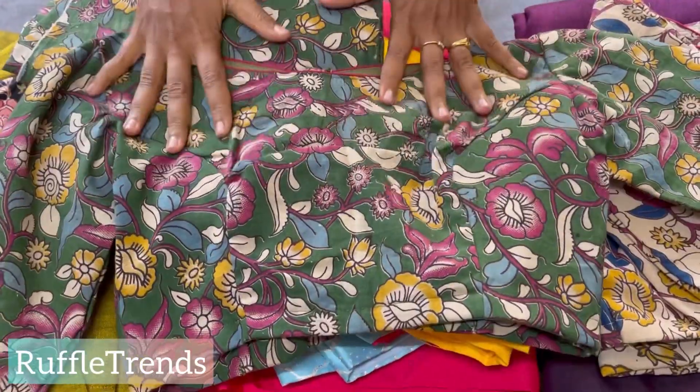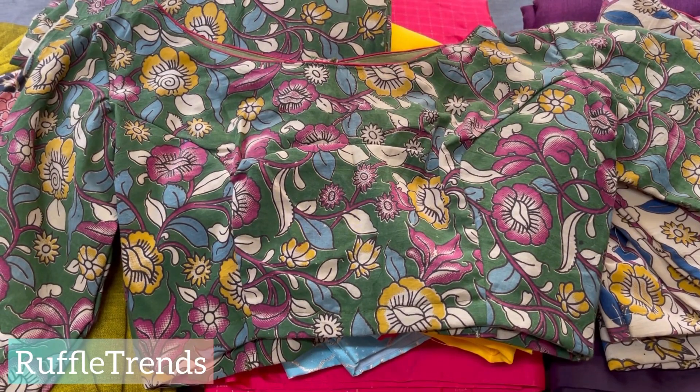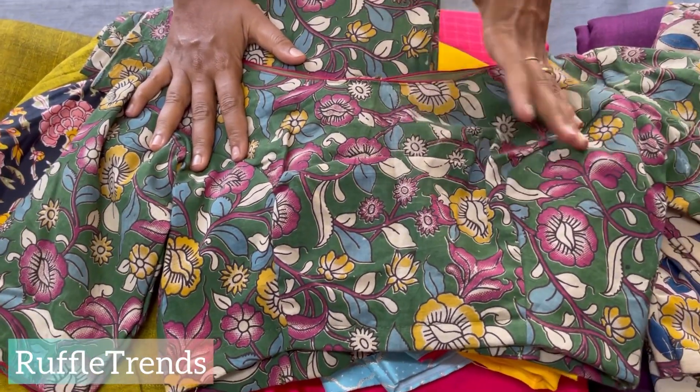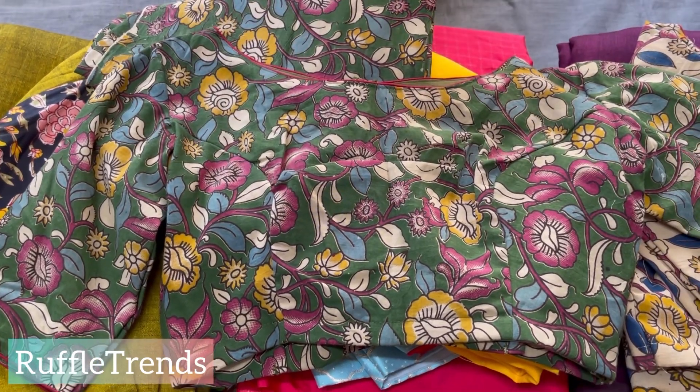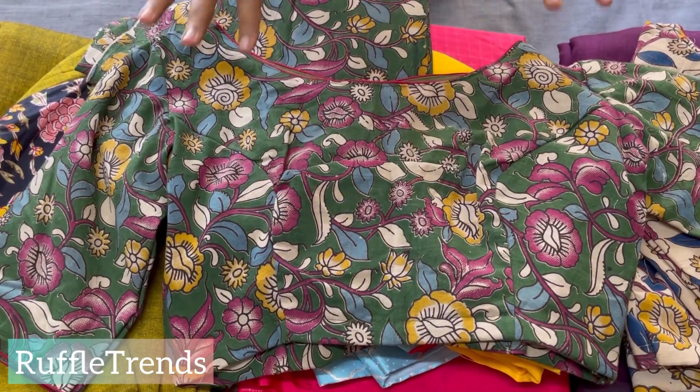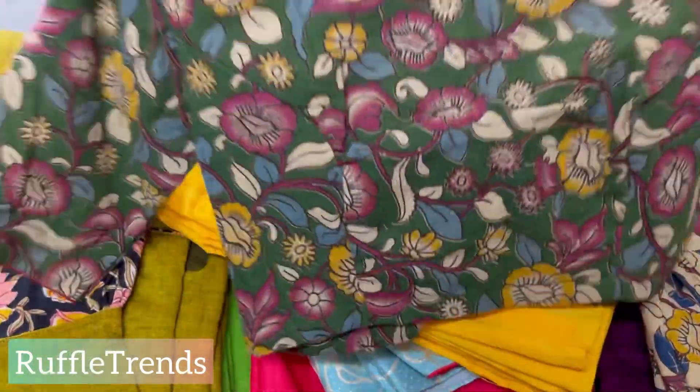A great thing about this blouse is that you can match it with any other saree — like any pink, purple, white, blue, or black saree — so you can create a lot of sarees in mix-and-match, making many beautiful combinations.